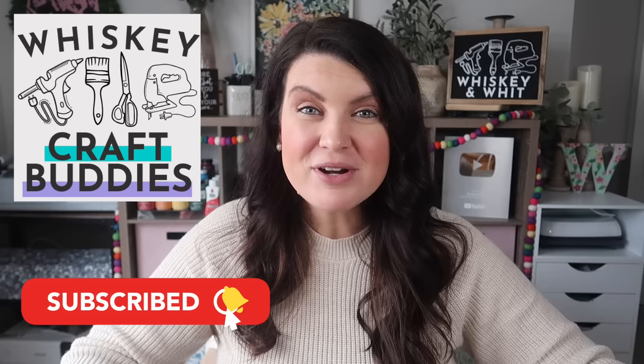A huge thank you to Fetch for sponsoring today's video and a huge hello and welcome back to my Whiskey Craft Buddies. I love having you here each week to DIY with me. If you're not already a craft buddy, no worries — you can easily join us. Just hit subscribe down below so you won't miss a future DIY or budget home decor video.